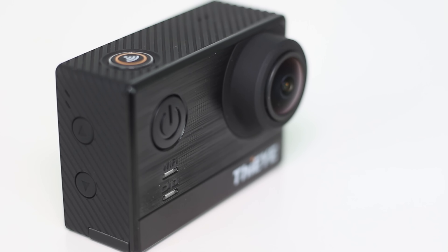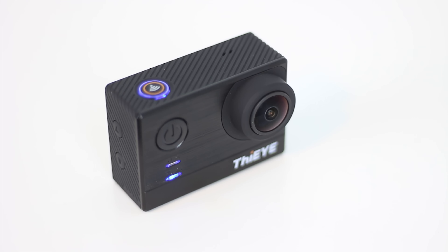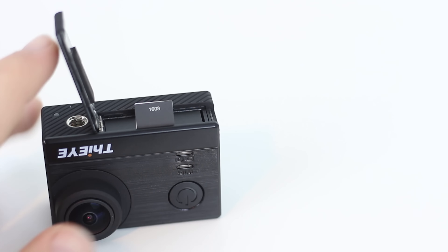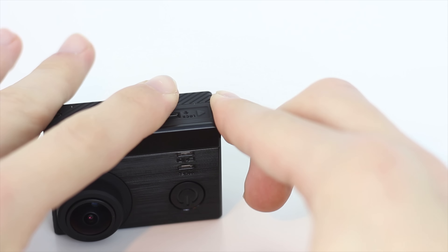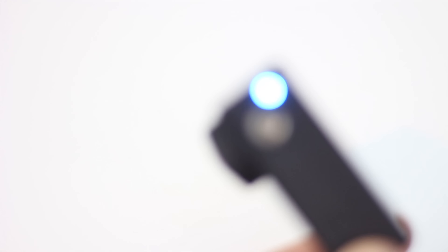Also along the top we have our microphone for internal audio recording, and along the bottom a battery door which houses one 1100mAh battery which comes included. A standard tripod screw mount is a great addition also along the bottom alongside another recording LED indicator — incredibly useful when the front of the device cannot be seen, say you've got it mounted on bicycle handlebars, that kind of thing.